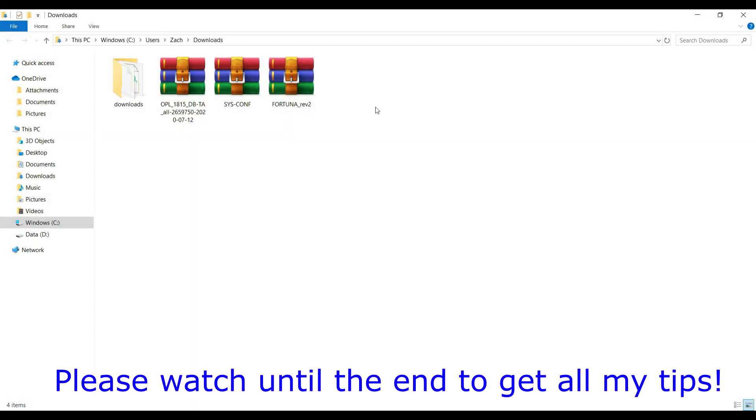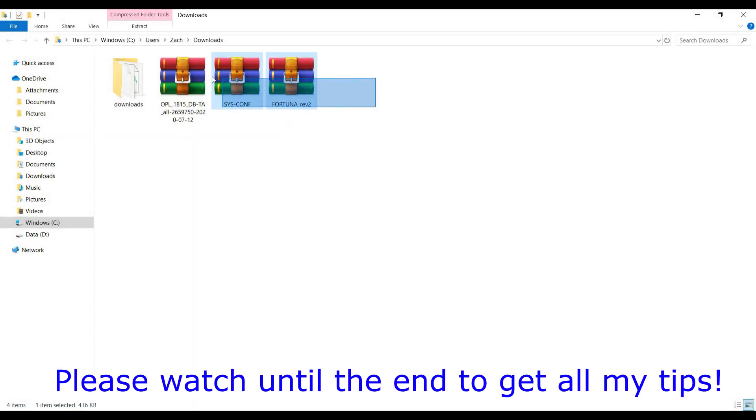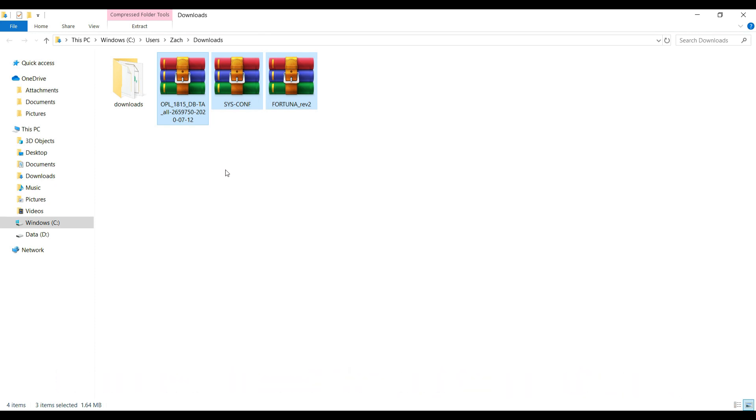So once you have all your needed materials, let's head over to your PC and set up your USB flash drive with the needed Fortuna Project files. All you have to do is download these free files — the links are in the description below. You'll need the Fortuna Project files, the sys-conf folder, and the latest build of OPL.